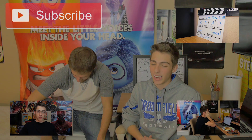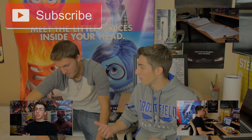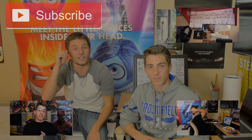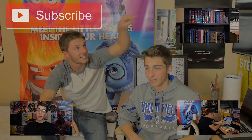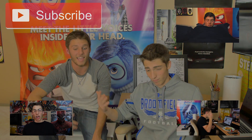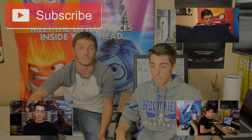Thank you guys so much for watching. It was a great opportunity to be able to destroy these Chromebooks. I know Don had a lot of fun breaking them. It was so sweet breaking those Chromebooks with the car and everything. I want you guys to subscribe to Cameron Palser right here and watch more of his videos.